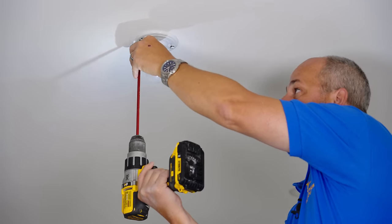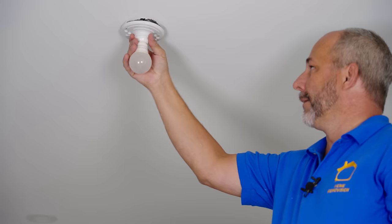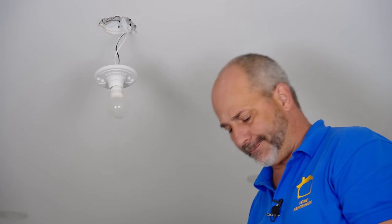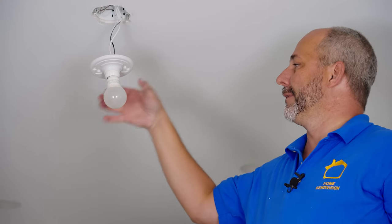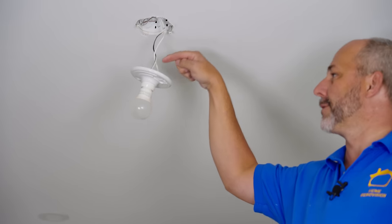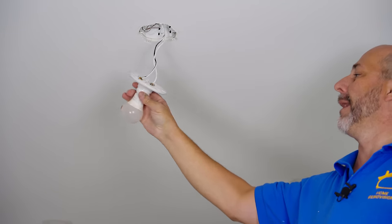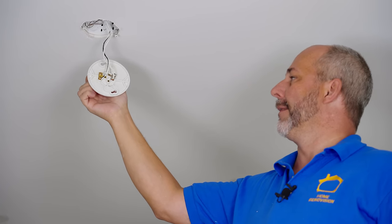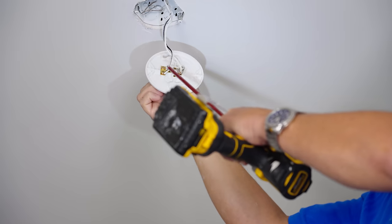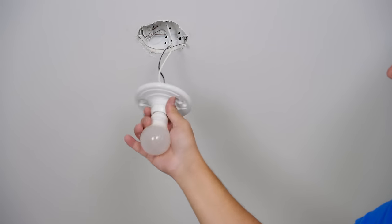To get your light fixture out, all you've got to do is loosen the screws — not much different than a smoke detector. Rotate off the screws and pull it straight down. Now, every light is going to have a white and a black wire. The black wire goes to a brass screw and the white wire goes to a silver screw. The way to remember this is B to B: black to brass. That rule will serve you well forever.